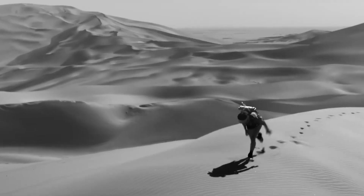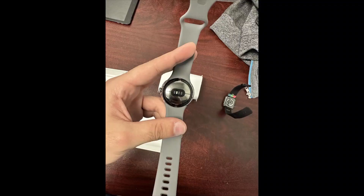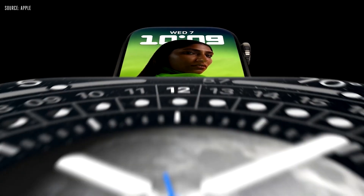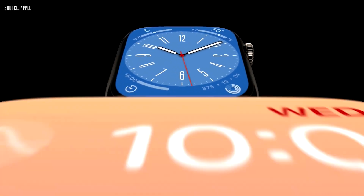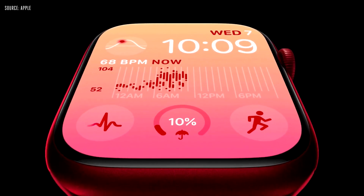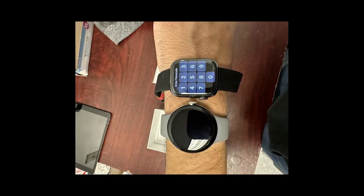The Pixel Watch probably isn't really competing with the Apple Watch Ultra, given its much lower rumored price, but it could be seen as a rival to both the Apple Watch 8 and the Apple Watch SE 2. With a price that likely sits between those two, it might be lower-end compared to the Apple Watch 8.